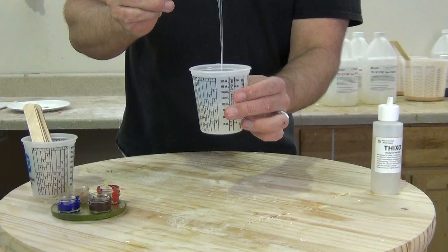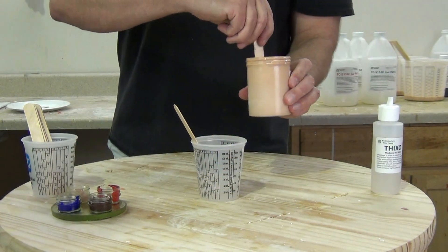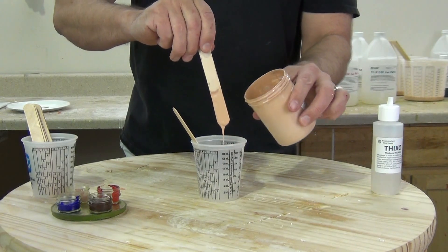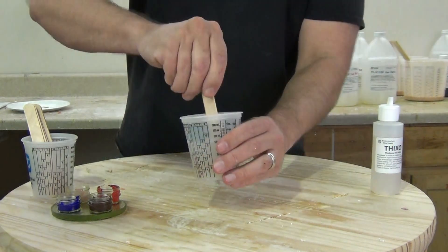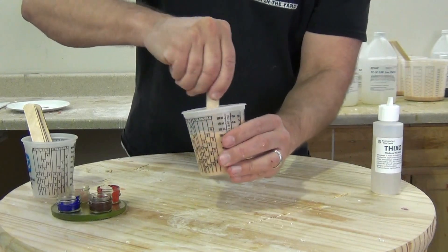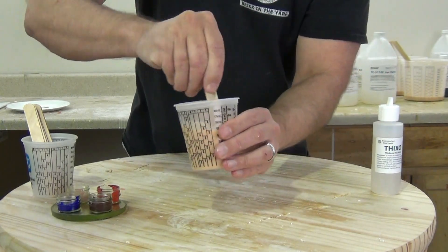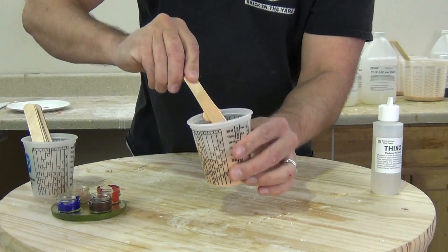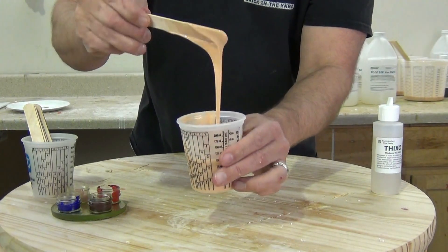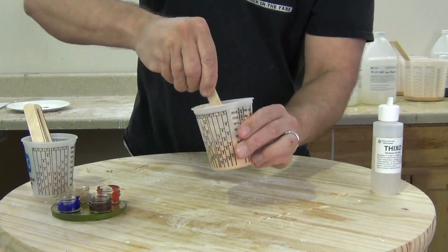Remember, anytime you're going to be pressure casting, you have to make sure you vacuum degas your silicone. To make this a little easier to see, I'm adding some of our new silicone pigment — this is our light olive color. Many of you have been asking for new silicone pigments and new flesh tones, so we are adding a whole new range of silicone flesh tones. Once that's mixed in, I'm ready to add my Thixo. It's important to keep track of our working time for this demonstration.